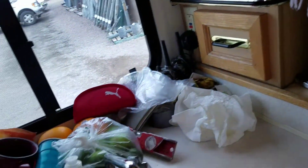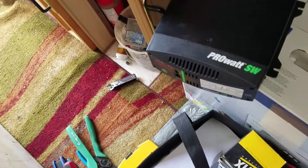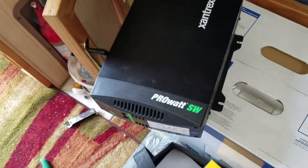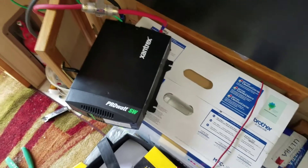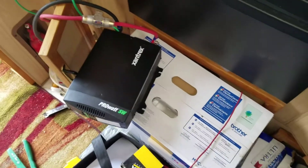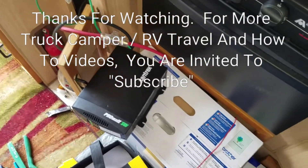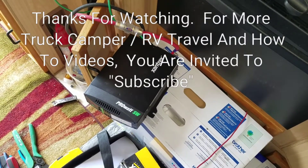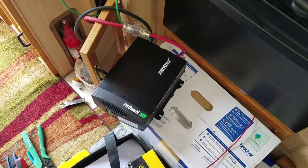That is the install of a Xantrex ProWatt SW PureSignWave 600W power inverter — safe power for your computers, printers, and other electronics. Don't forget to check out the solar panel installation video. Thanks for watching, and do subscribe.